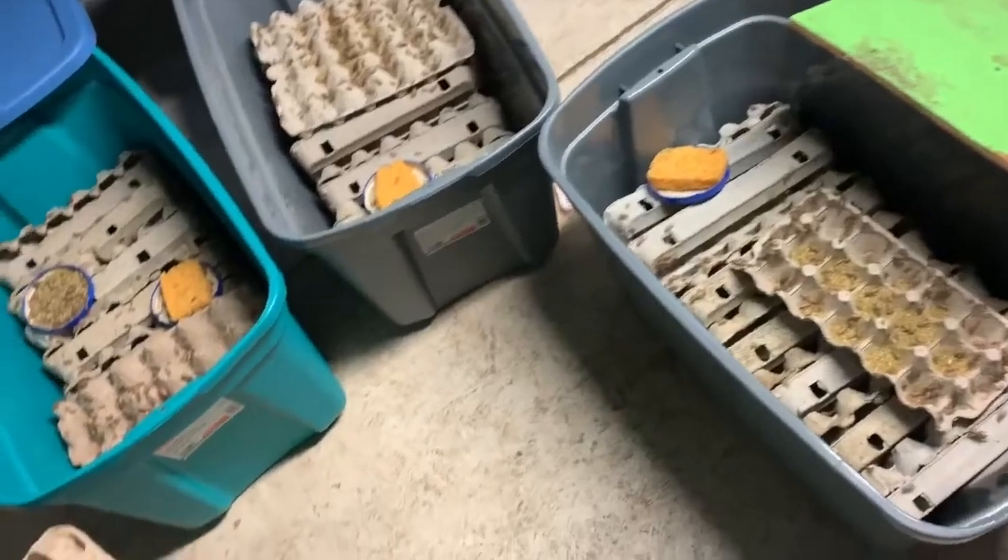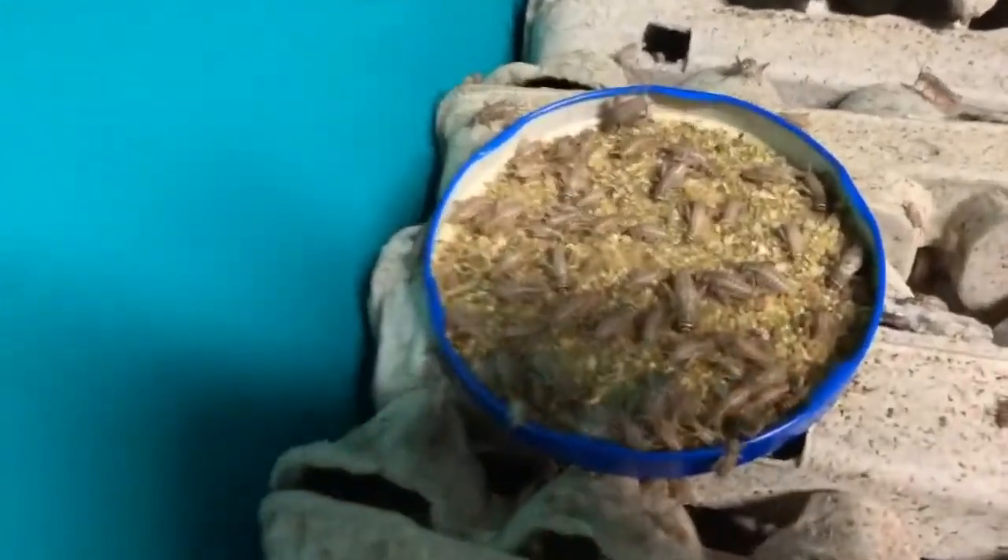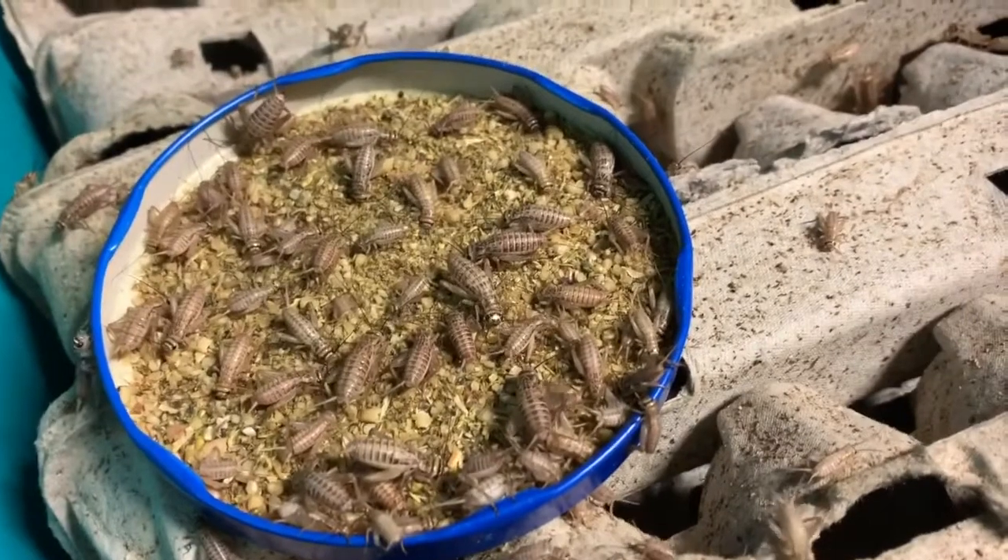Moving on, Julio Acosta Nieto asks: Can you raise crickets on fruits and leaves? Yes, you absolutely can. They love all sorts of fruits and vegetables — especially carrots, cucumbers, and apples. Apples are fantastic for pinheads especially. And what you feed them changes what they taste like quite a bit, so experiment and try it out. Ultimately, you would want to feed them fresh fruits and vegetables if possible. It can be really tough on a commercial scale though because that stuff rots, and that's why we use the dry feed — otherwise we'd be using fresh fruits and vegetables.